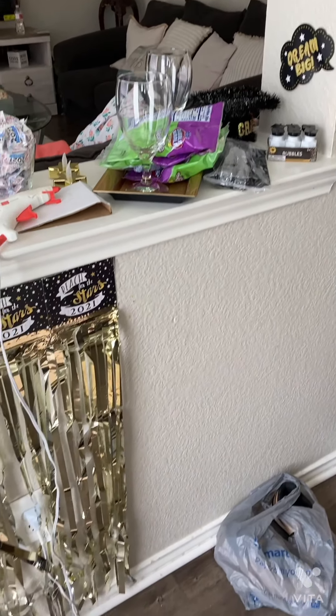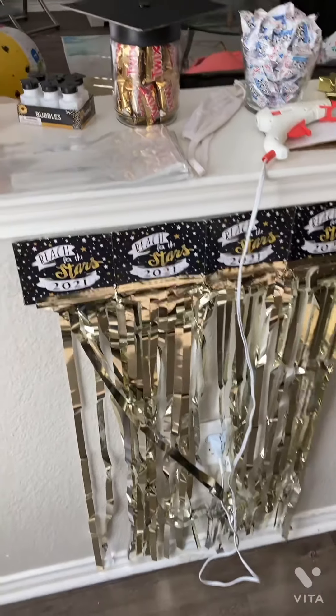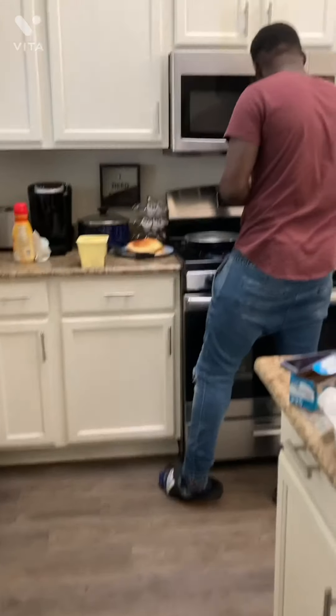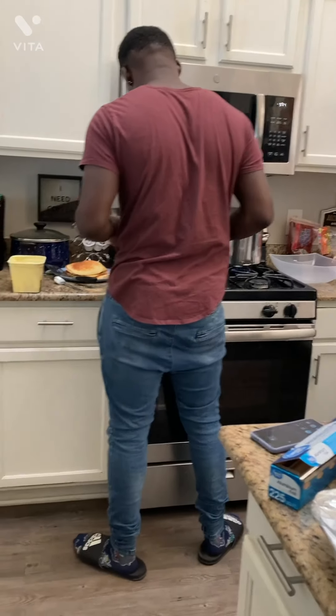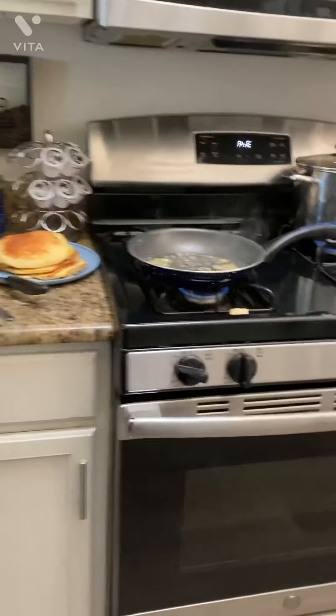Bryce is over here cooking breakfast for us because we're hungry. Pictures will be coming soon. We're over here waiting on breakfast — Bryce is cooking for us. Look at the pancakes, trying to find some eggs or bacon or something.